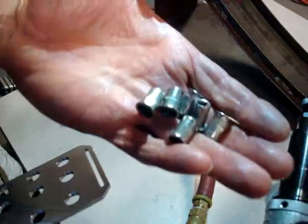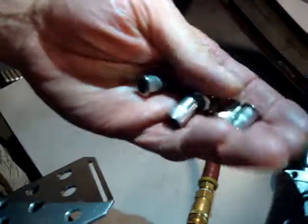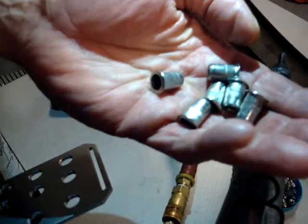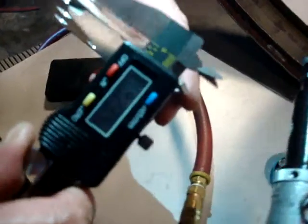Hello, today we're going to install quarter-twenty rivnut fasteners. This particular fastener has the ability to grip into eighth-inch material. We have an aluminum plate here and the material thickness is just slightly less than eighth-inch.